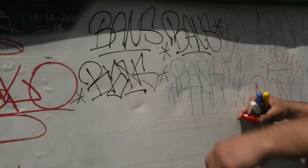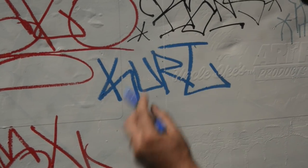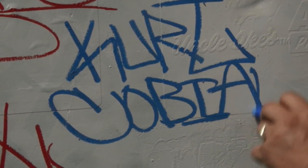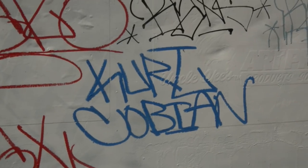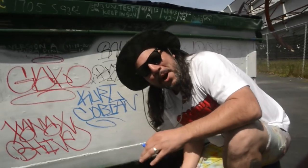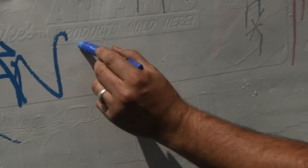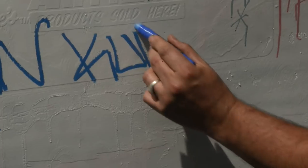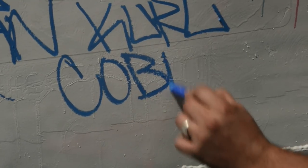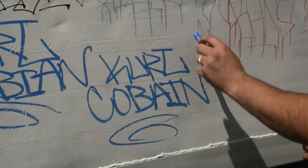Sometimes life doesn't work out the way you want it. Let's hit up Kurt Cobain — I haven't done that yet. Cobain. In case you guys didn't know, I'm also dyslexic. Let's give it another chance — Kurt Cobain had a big influence on my music. Yeah, he was such a G.